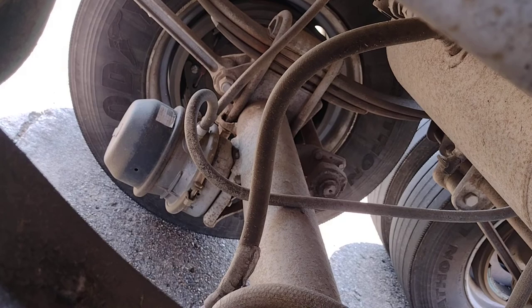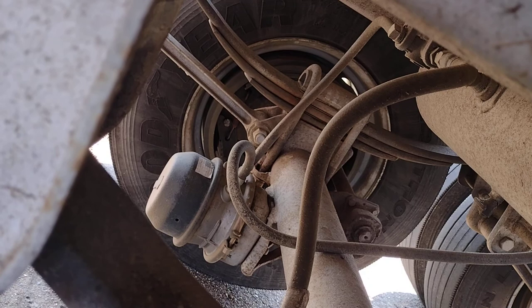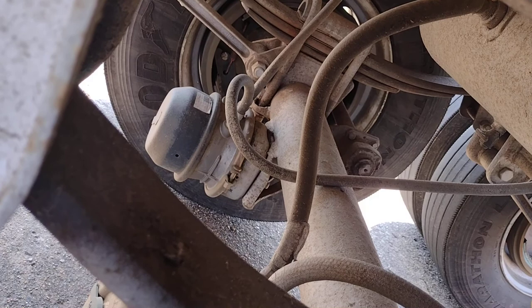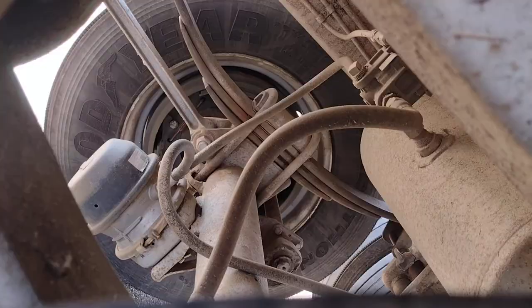My spring hanger and springs are properly mounted and secure. No cracks, no illegal welds. My U-bolts are properly mounted and secure. There is no dust, dirt, or oil. My brake shoes are properly mounted and secure. No less than a quarter inch of wear. My brake drum is properly mounted and secure. No cracks, no illegal welds.